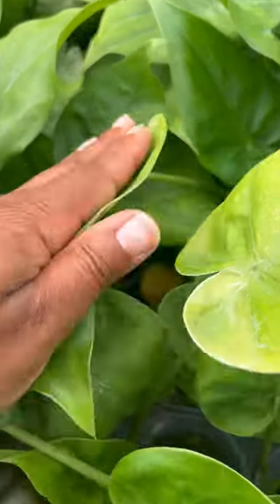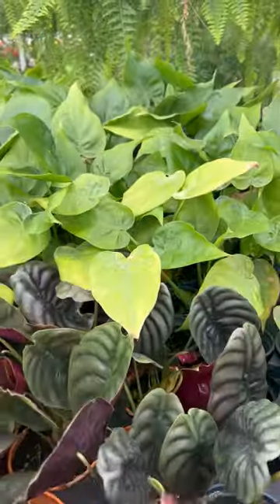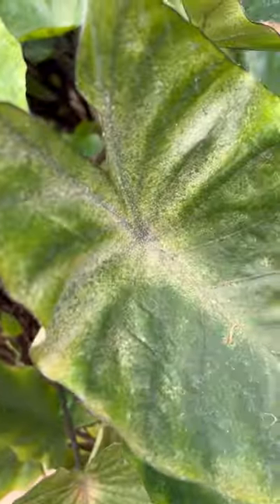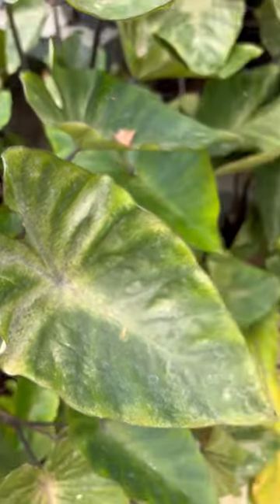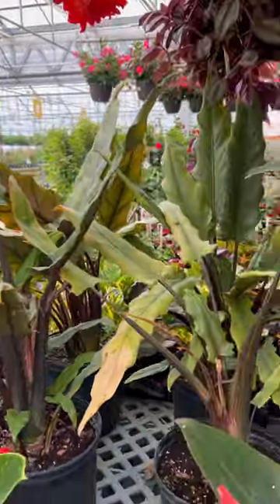This is why people tell you to check your plants before you bring them home. Flip over those leaves, look for bugs, open up the leaves, check between the cracks, look down in there. Check for mealybugs, check for spider mites. This nursery had a big infestation of spider mites, and I wasn't going to bring that home to my house plants or my outdoor plants.